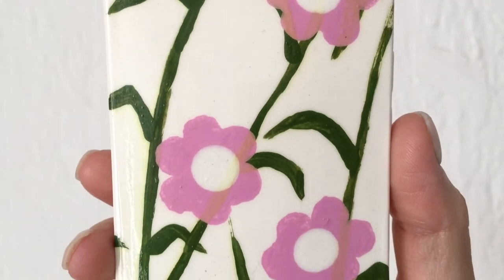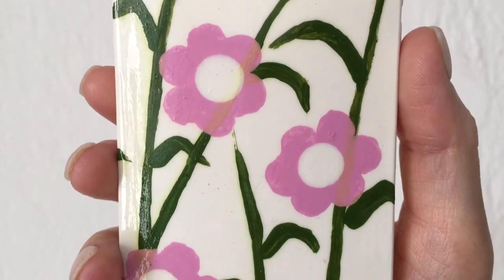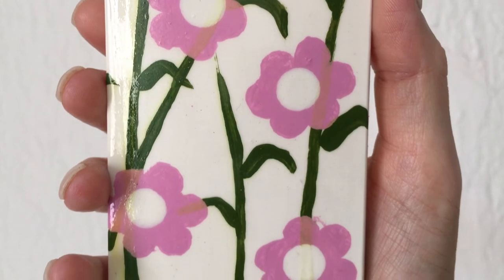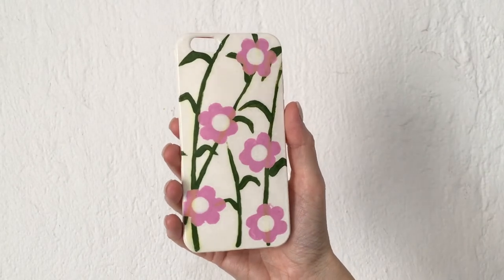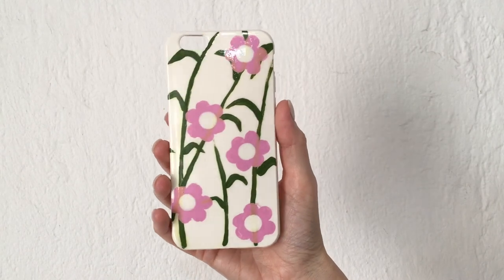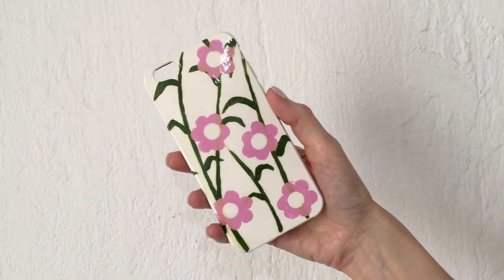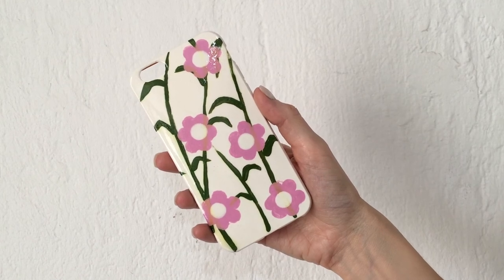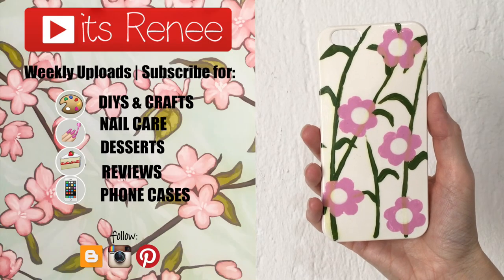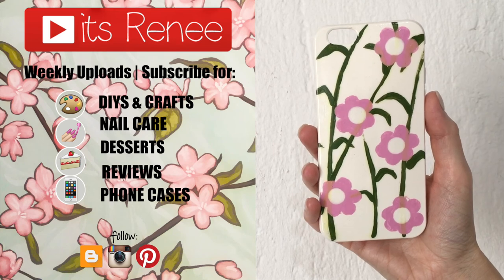I really like how it turned out — I called it an inspired Hawaiian phone case. I've never actually been to Hawaii but from what I've seen online they have stunning nature. I think it looks really cute and I love the color combination of olive green and that pink. Hopefully you like this as much as I did — give this a thumbs up, check out more phone cases on my channel, subscribe for more, and share. Thanks for watching, take care, bye!